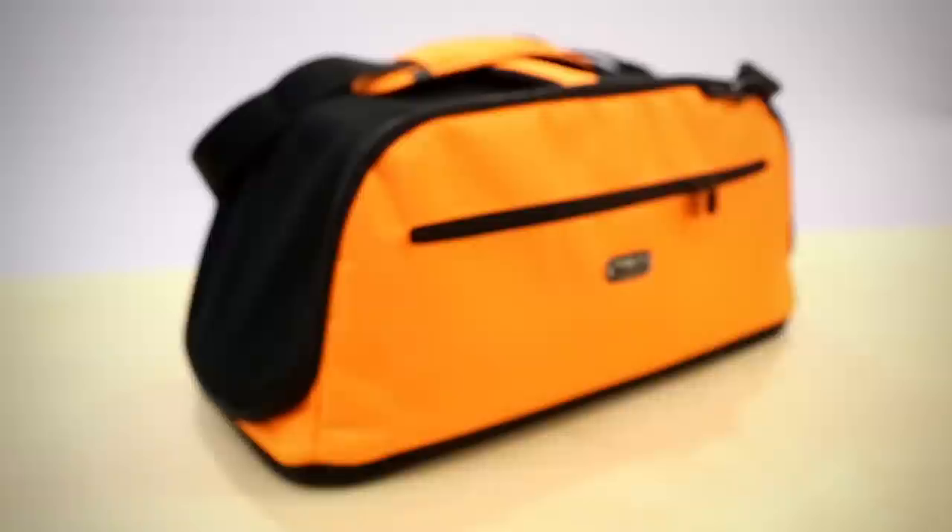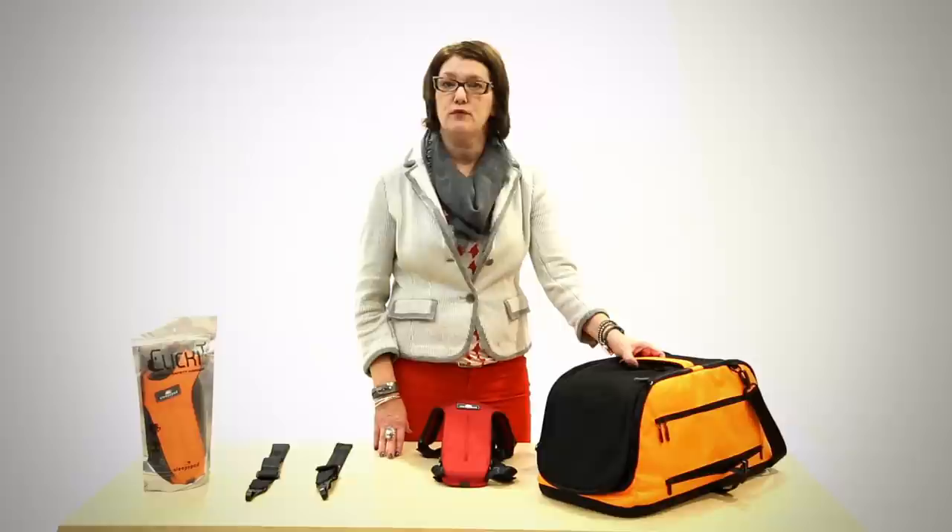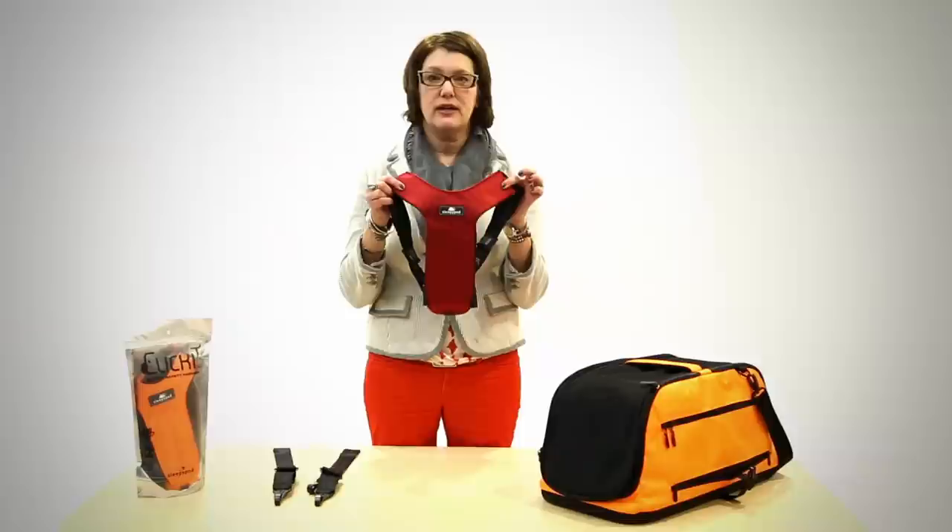These harnesses are designed to be used for dogs over 18 pounds. For smaller dogs, Sleepypod recommends their soft carriers. The proper size harness is crucial for your dog's safety and comfort. Sleepypod.com has directions for measuring your pooch before you order, and make sure you do that because my 10-pound Jack Russell did not fit.